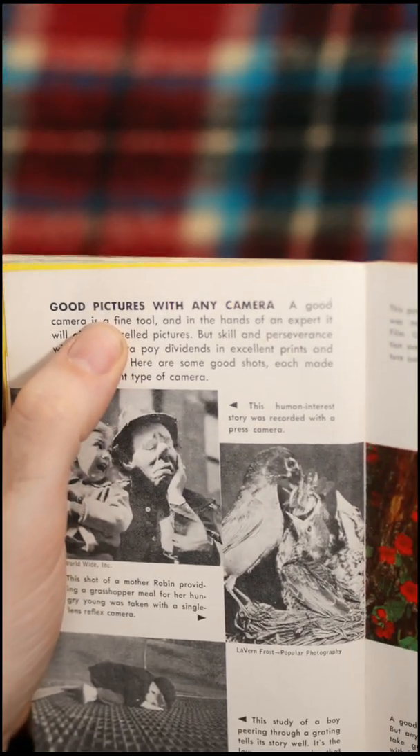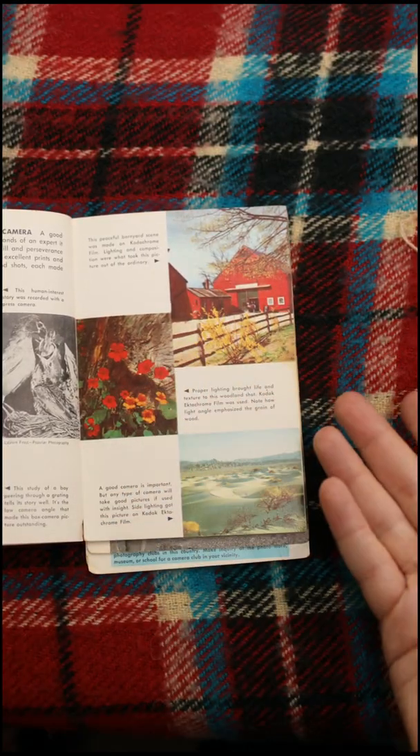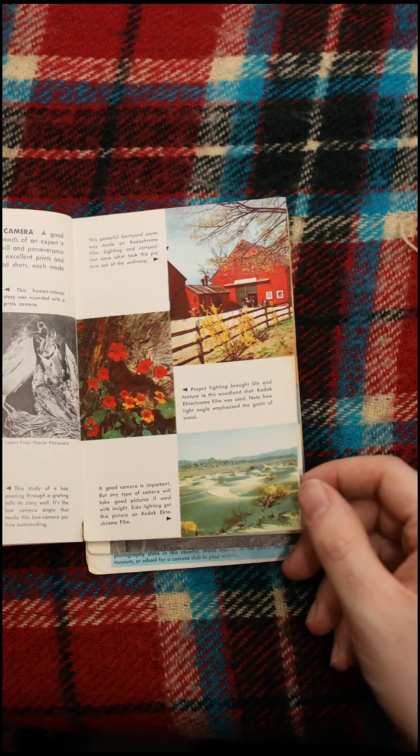Look at this — there's a whole section: 'Good Pictures with Any Camera.' It's like I always say: it doesn't matter what camera you have, it matters how you use it. These are just great — you can probably just take these with your phone nowadays.